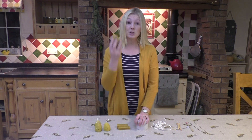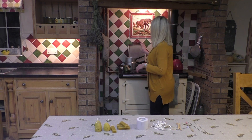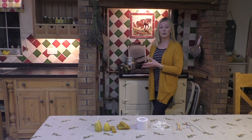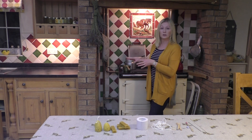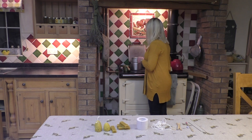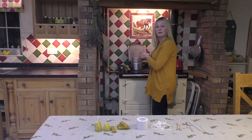First things first, we need to go ahead and melt the wax in the Bain Marie. Never melt wax directly on heat because it's got a low flash point — there's no naked flame with our setup and I wouldn't recommend that you do that. I've popped a few blocks of wax into the saucepan here, and as you can see it's all melted down.